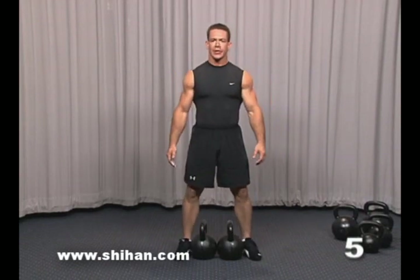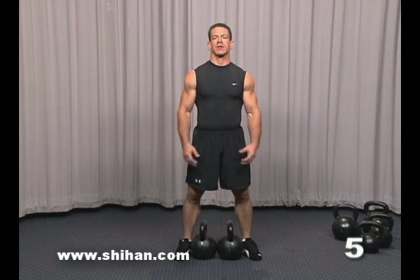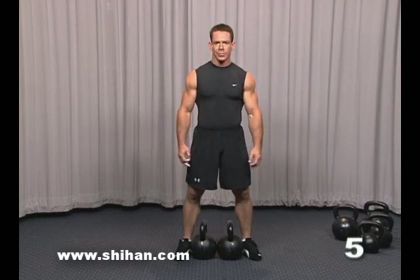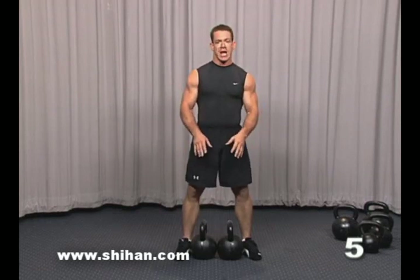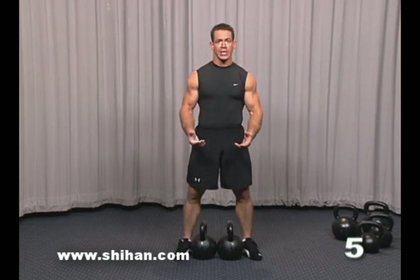The next variation of swing is called the double swing. A couple key points to keep in mind with the double swing. First of all, if you've never used two kettlebells, it's a good idea to drop down in the size that you're using, because obviously you're doubling the amount of weight that you're using and the amount of force on your body.